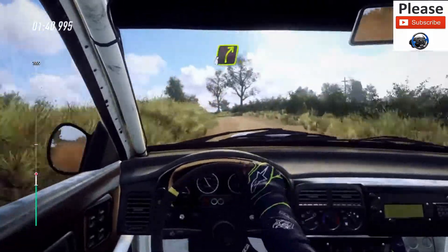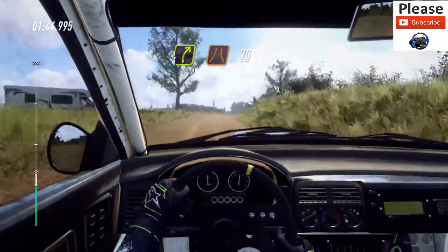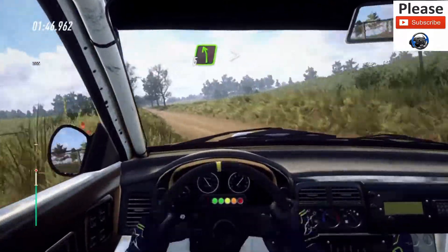10 left, 6 left, into left over crest, 30. 4 right of a crest, narrow, 70, 7 take. 5 left, tightens, narrow.